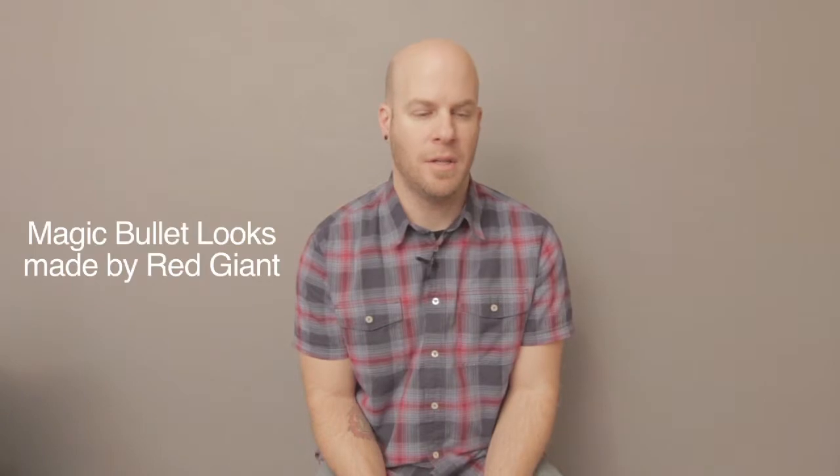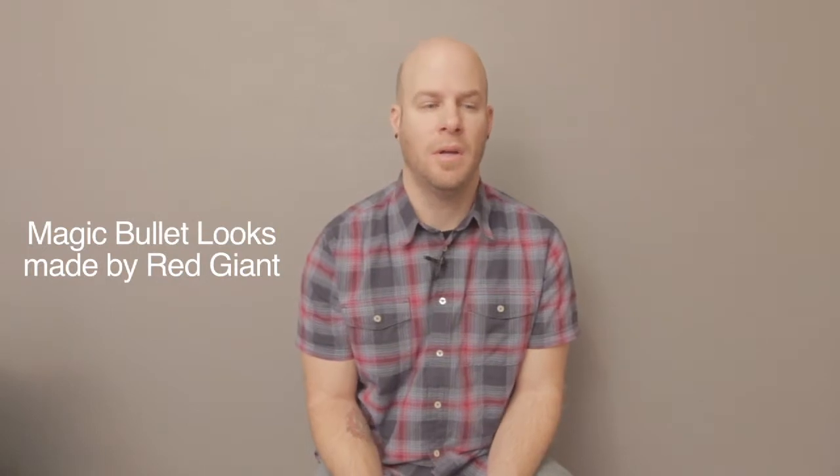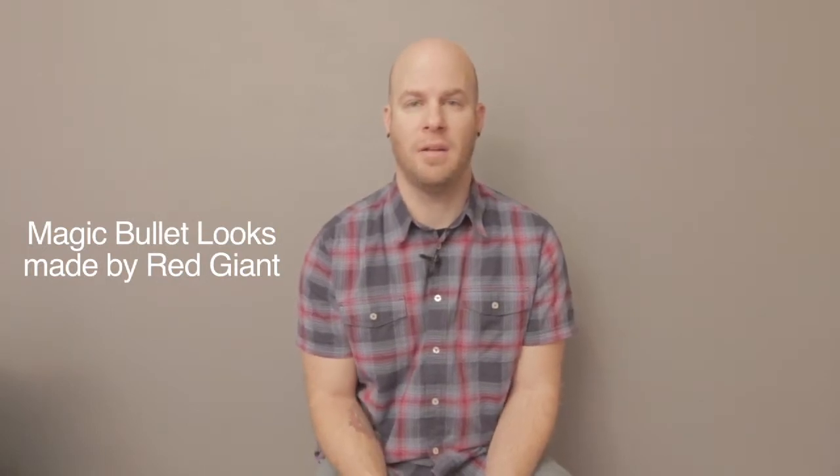Hey guys, this is Steve with CameraLearning.com and today I'm going to talk about Magic Bullet Looks. It's one of my favorite programs to use and there's a lot of quick things you can do to add effects and help the color of your video. I'm going to utilize the tools in Magic Bullet and show you what can be done.